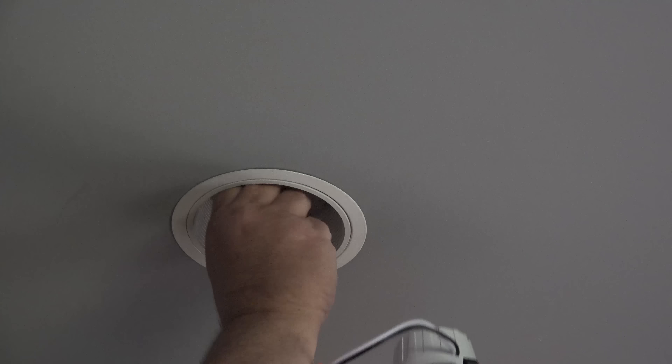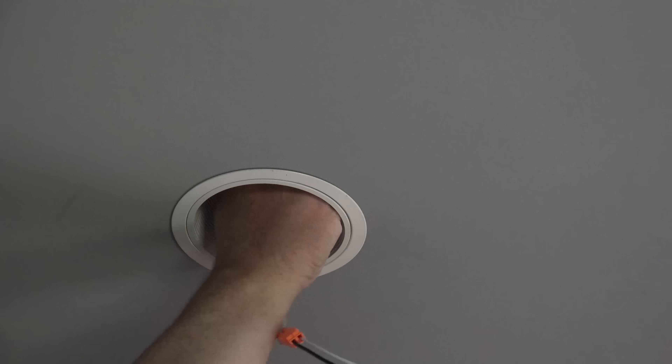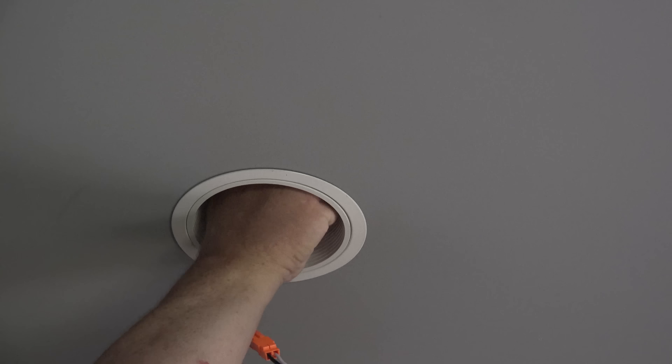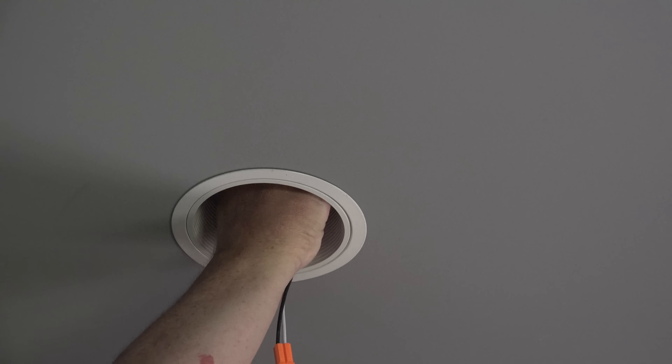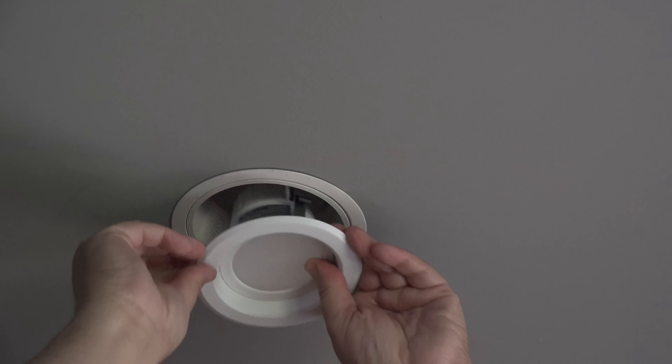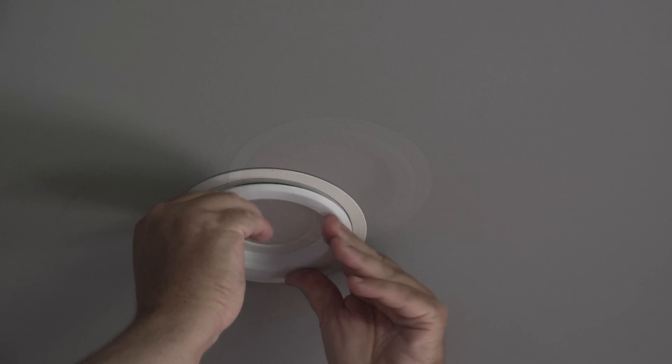Installation couldn't be simpler. Just remove your existing incandescent lamp, screw in the lamp adapter, and simply place the wires in and snap the new light fixture into the existing housing.